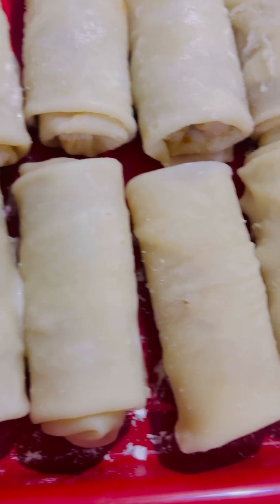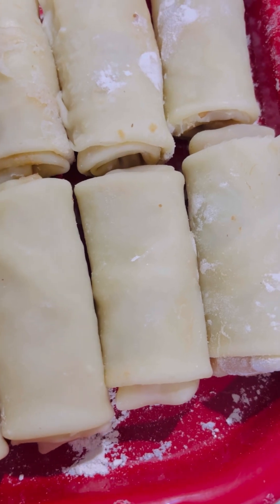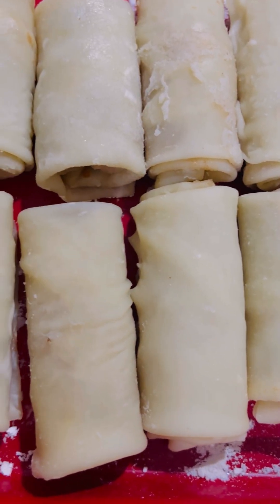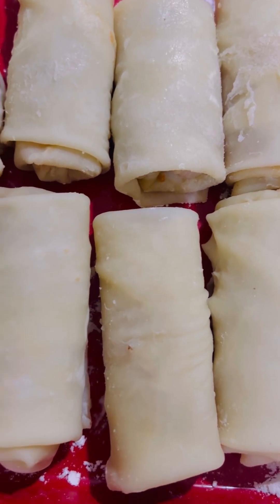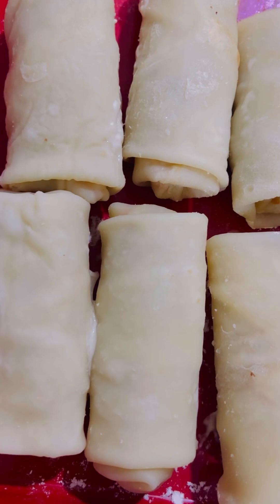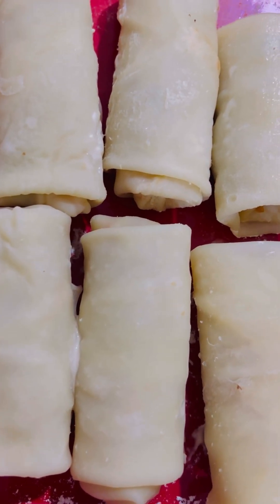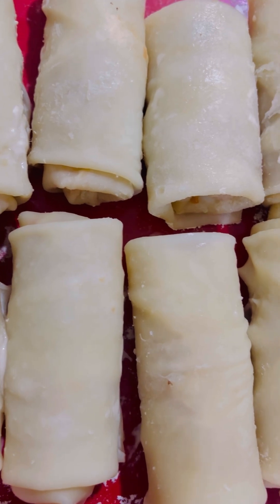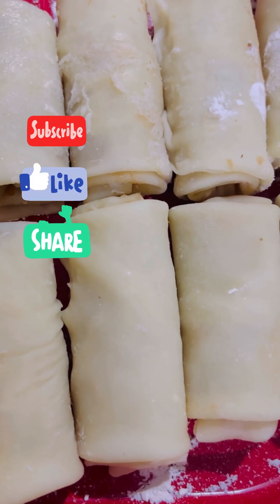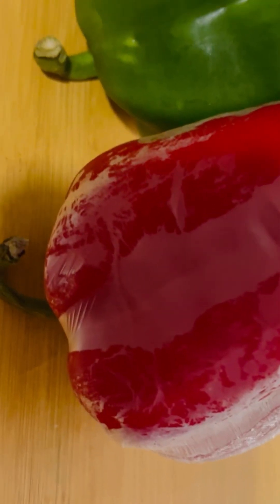Hello guys, welcome back again to my YouTube channel. What you are seeing here today is called spring rolls fillet. Today I'm going to show you how to make your spring rolls fillet. I know there are a lot of people that have wanted to learn how to make spring rolls fillet and don't want to be buying it out there anymore. This video is for you — make sure you watch this video to the end. If you are new to this channel and have not subscribed, please don't forget to subscribe, like, and click on the notification bell so that you'll be notified anytime I post a new video.